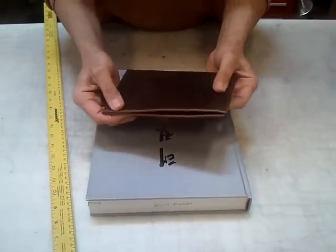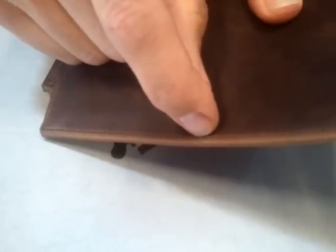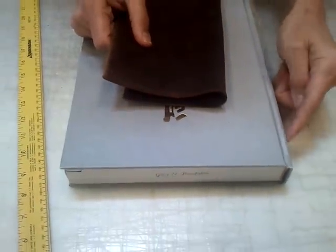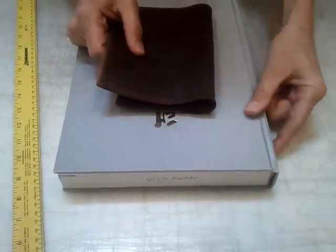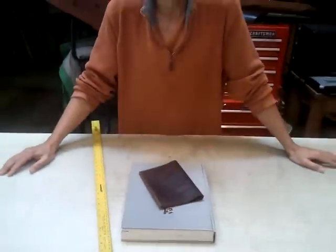And that's really all we need. What we'll do from there is we will add things like our seam allowance, the difference the thread takes up, and then the extra leather it takes for it to go around the spine — around the bend of the spine. And the result is a cover that fits perfectly.